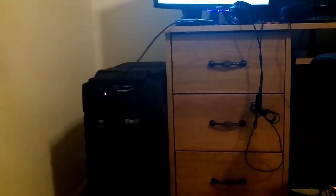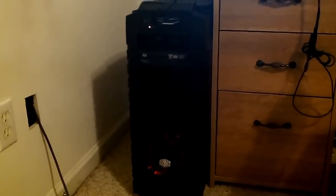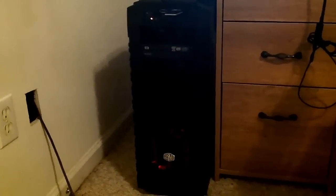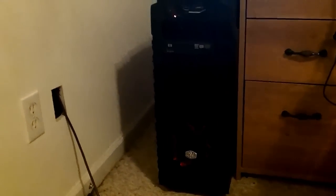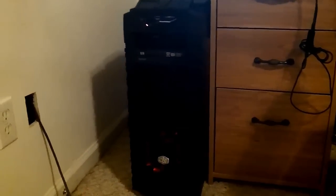So here we have the beast — that is simply what this thing is called. Take notice my desk comes up to about my hip, and that computer is about four and a half to five inches shorter than my desk. It is a monster. The case is just huge. I'll leave all the specs in the description below. Going over all the specs would just be a little bit too long, so I'll leave that in the description so you guys can check it out.